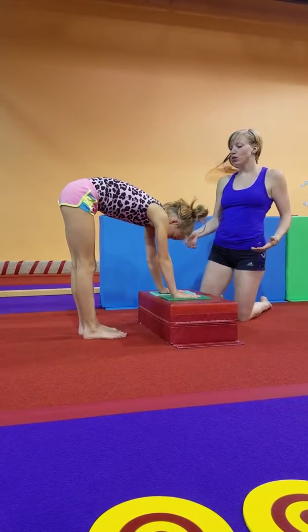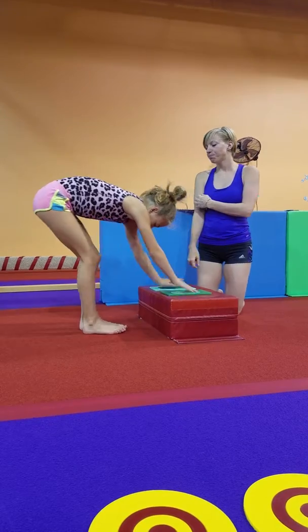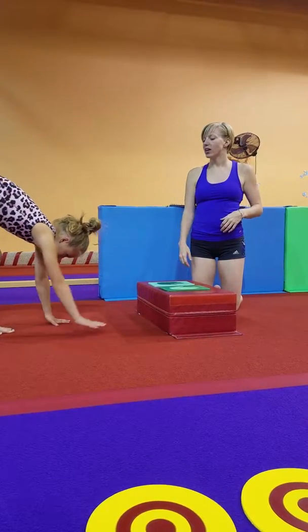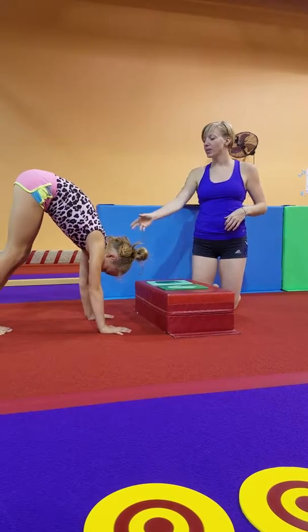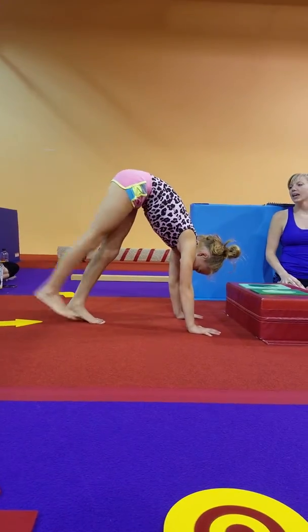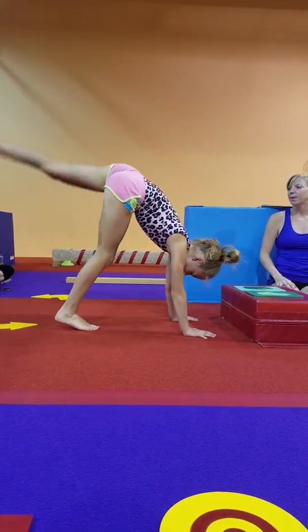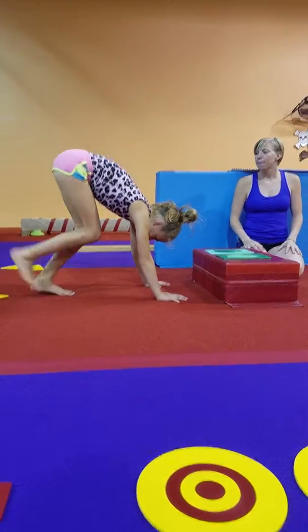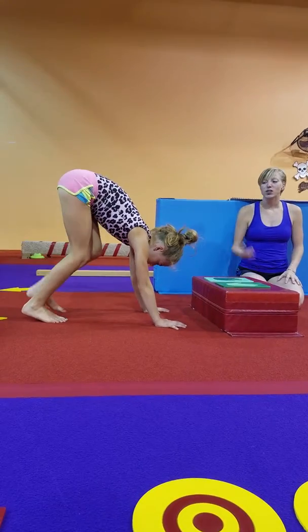Then we're going to ask them to move to the floor. Go ahead and scoot back Madison and put your hands on the floor. Walk your hands a little farther away because they're not going to be that flexible. So we're going to be inverted and lift one leg and down, and up and down. They're probably going to bend their leg — kick and kick. That's what it's going to look like.